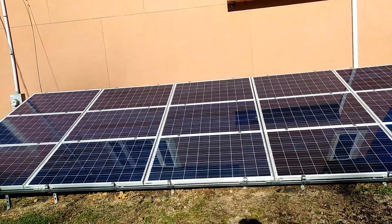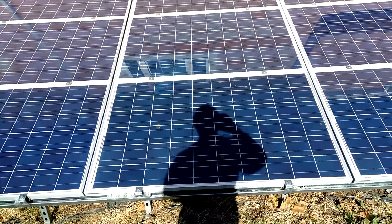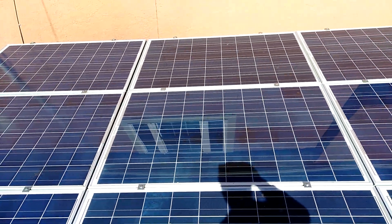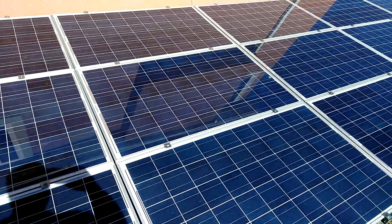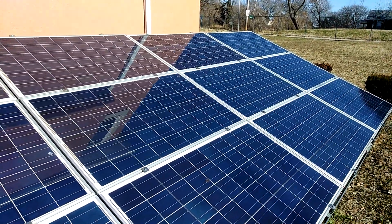Alright guys, we're outside. Let's take a look at the panels. Look at all the bird crap — look how dirty these things are. We're going to clean them up real good and see how much difference that makes in the power.